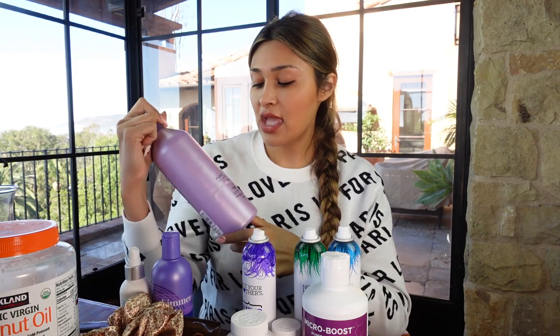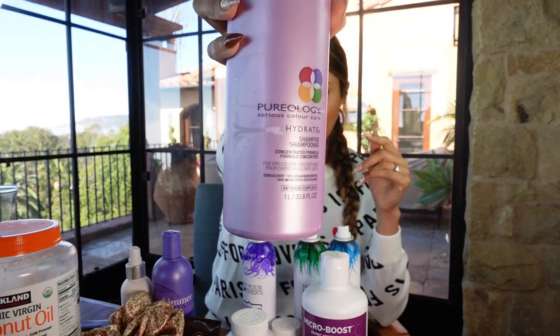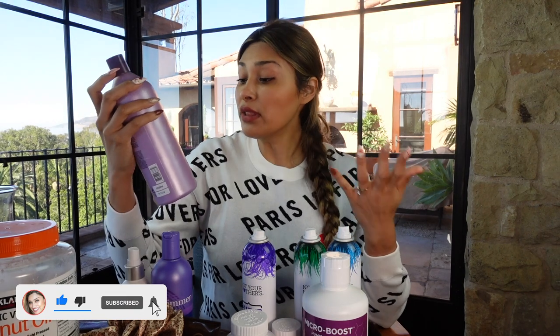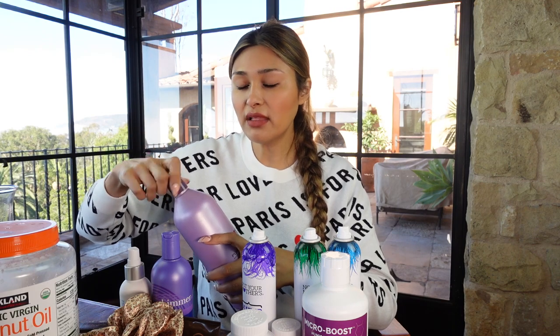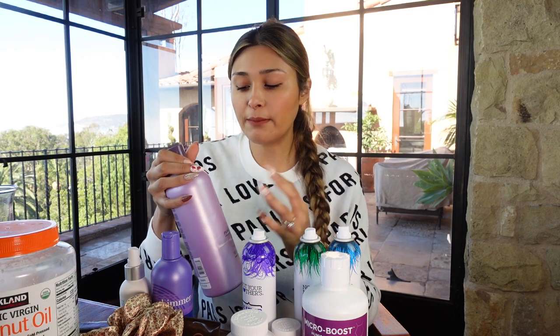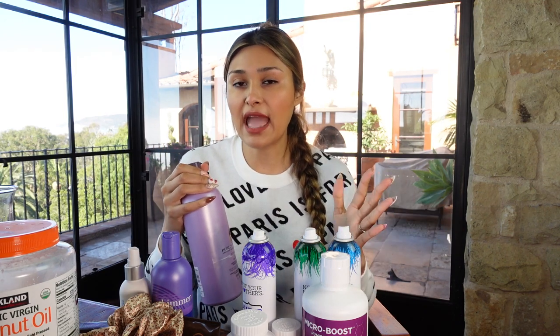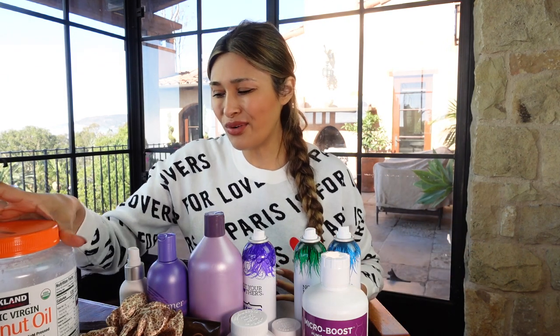For shampoo, I just finished up the Pureology Hydrate. I really liked it — it has a tingly, minty smell and every time I put it on I felt my scalp tingling. But if I use it again right away it won't have the same effect; I have to rotate through a different product and then switch back for it to work again. Since I just ran out of that one, let me show you what I just bought.